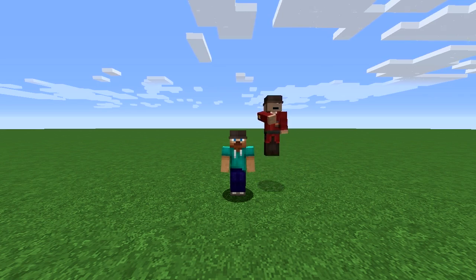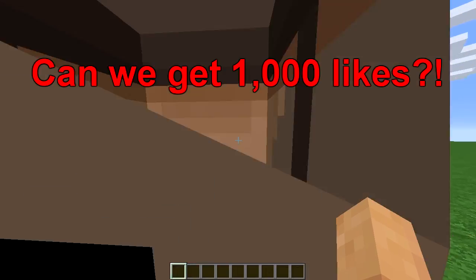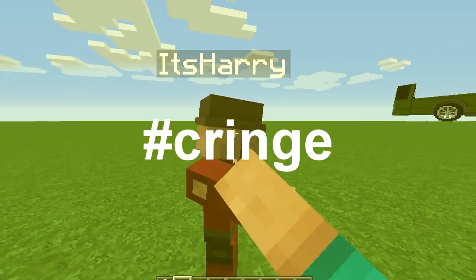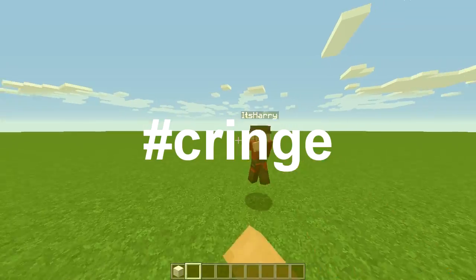Hello, welcome back to another building video. Today we are going to show you how to build a skateboard.